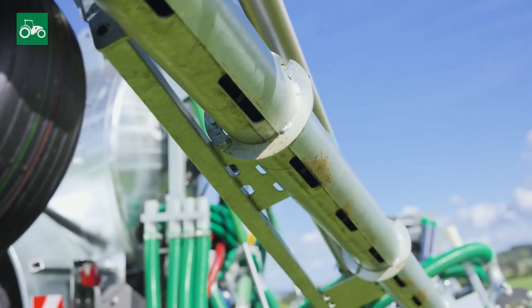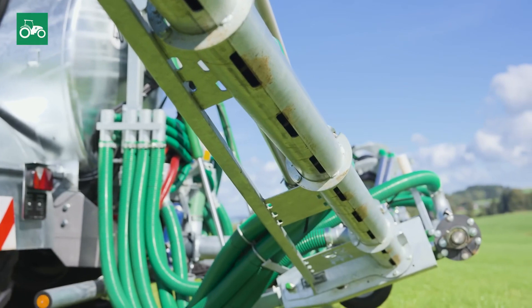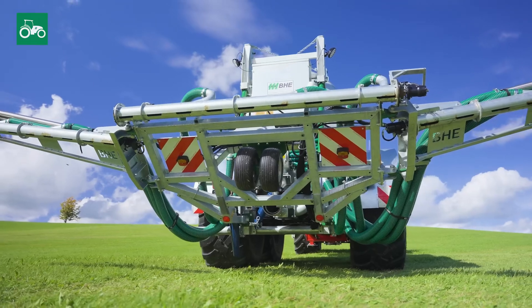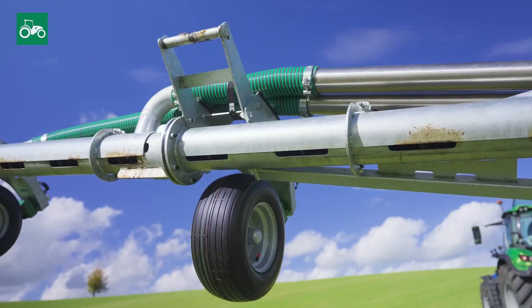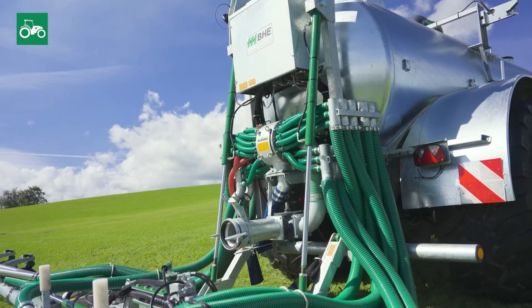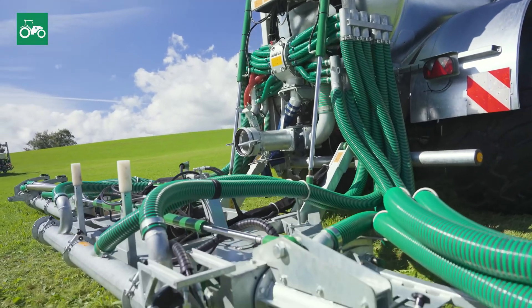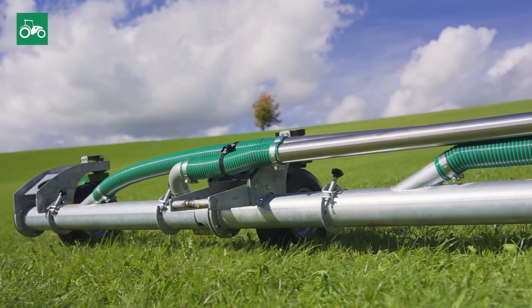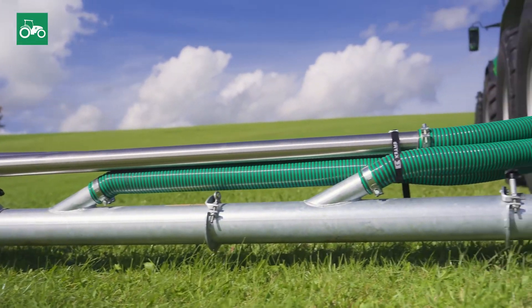39 outlets spaced 15 centimeters apart ensure even distribution completely without the dreaded slurry brush. The omission of drag shoes also prevents damage to the grass sward. The large diameter hoses measuring 76 millimeters ensure a constant flow, even with slurry rich in solids and without prior separation.